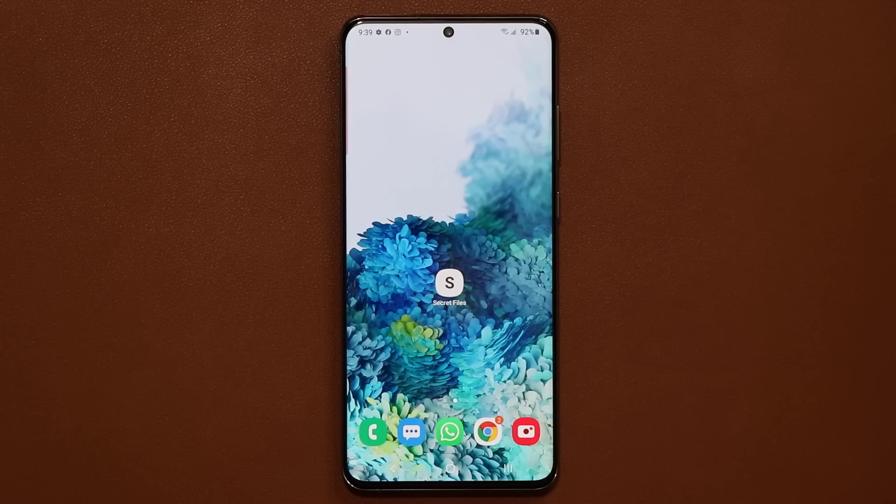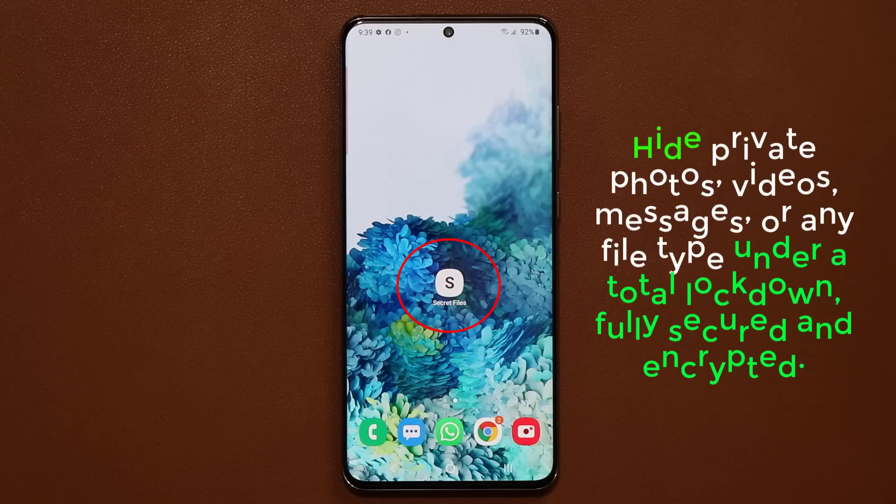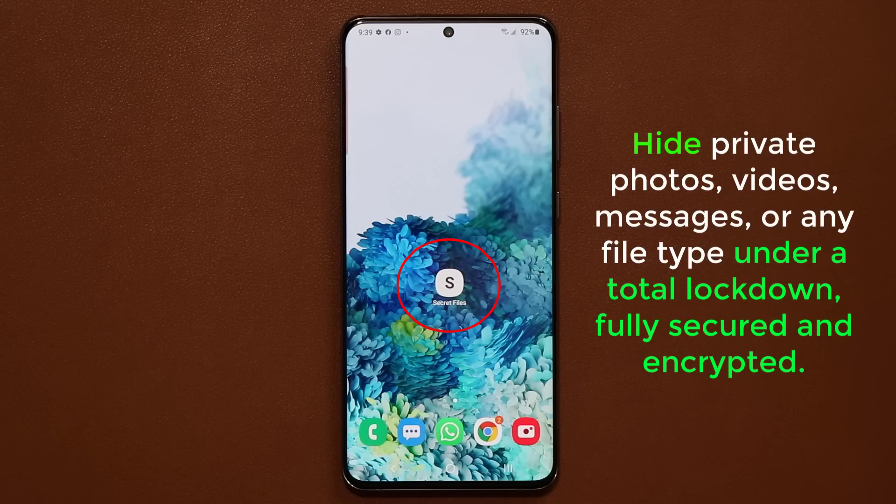Hey guys, Saki here from SakiTicket. In today's video I want to share one of the ultimate software features of your Samsung Galaxy smartphone that allows you to hide any photo, video, message, or any type of file under a total lockdown. Once you hide these files, nobody can access them unless they know your unique password or PIN number. Everything is fully encrypted and only you have access. So let's dive in and discover this powerful feature.